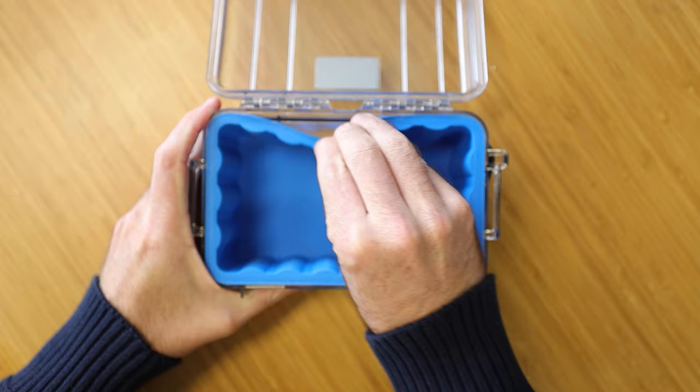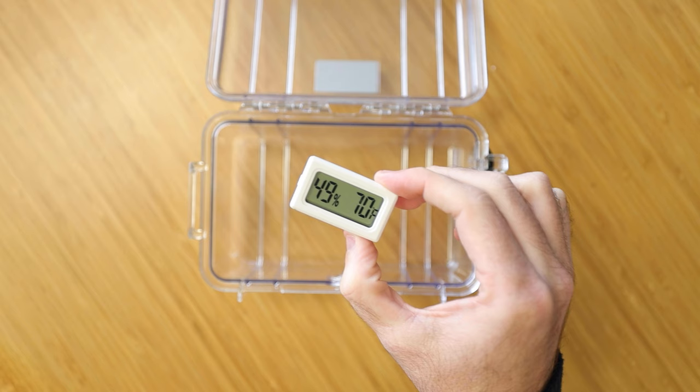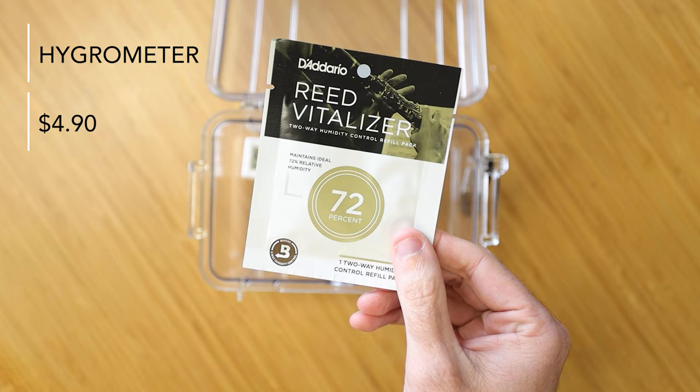First, remove the rubber insert. This is pretty useless for us, so set it aside. Next, add a cheap hygrometer. This will help keep track of your temperature and humidity.